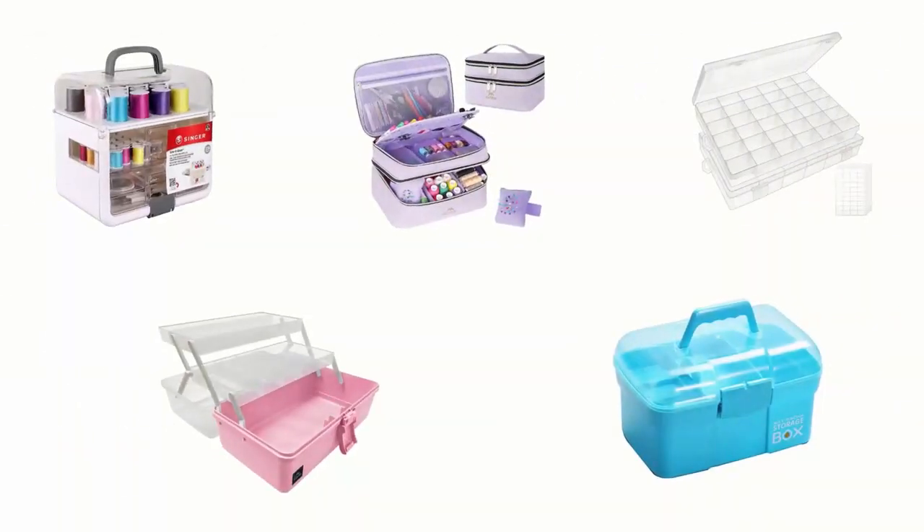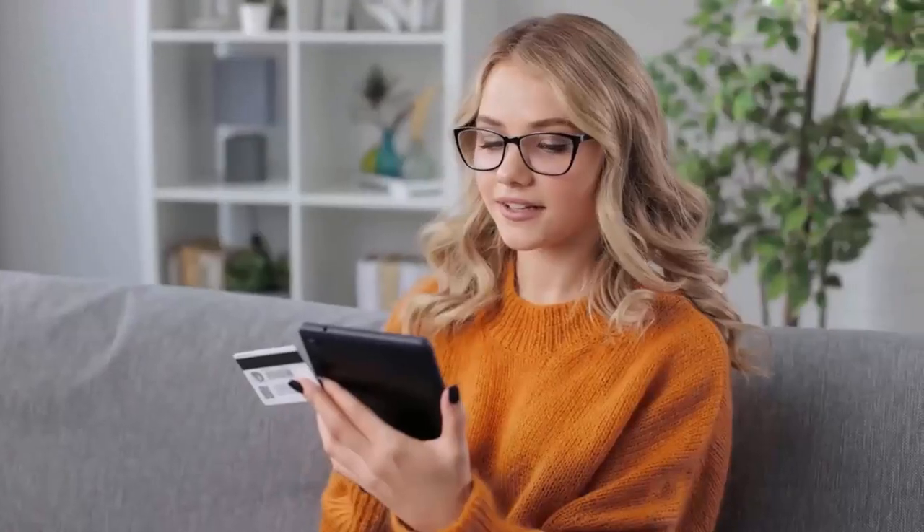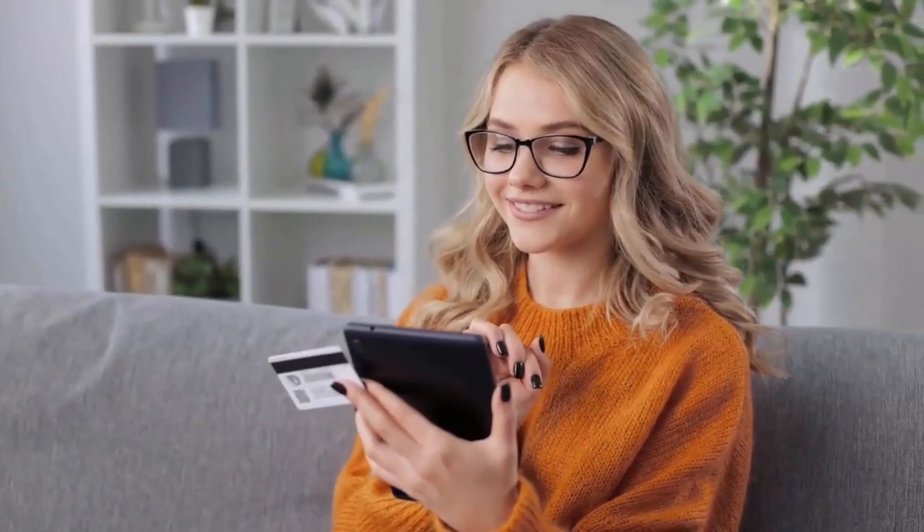In order to help you find the right one, we have selected and reviewed the best sewing storage boxes. If you like any of them, you can buy through the link in the description.